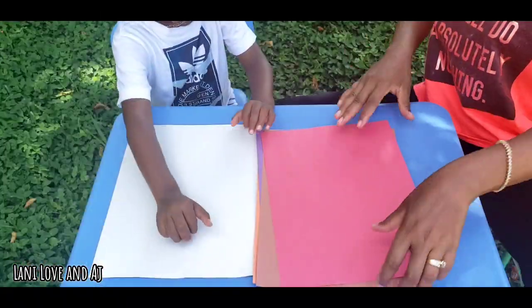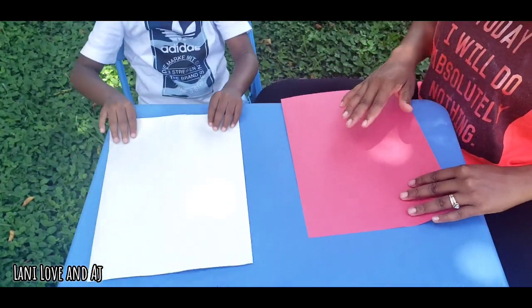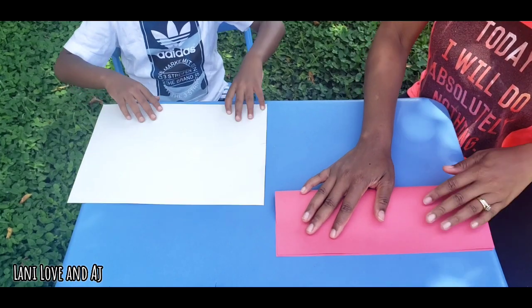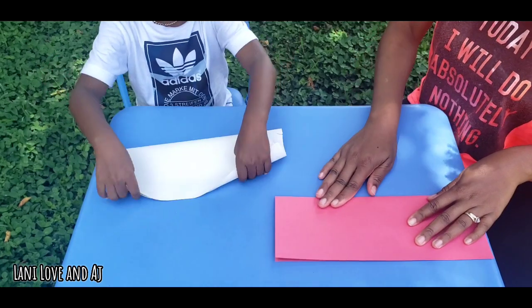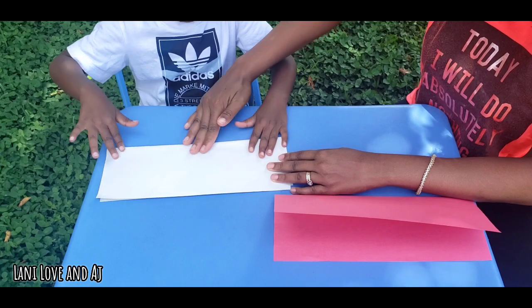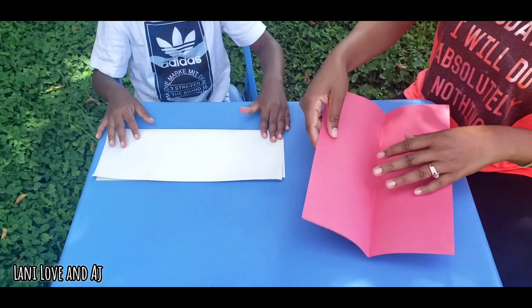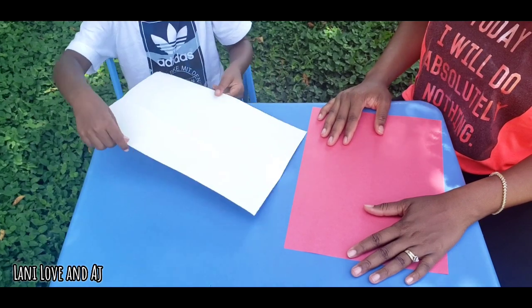You ready? Hey, this is how we're going to do it. You get your paper? We're good. Okay, so we're going to take our paper, put everything like this, put it all the way. Then we're going to fold it in half. Like this? Yeah, in half. Good job. Now you crease the line out on the bottom. Move it up. Then we're going to turn it around and open it up. Good job.